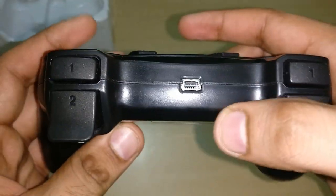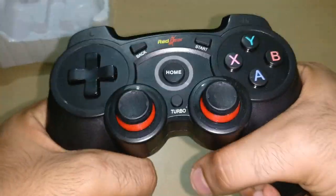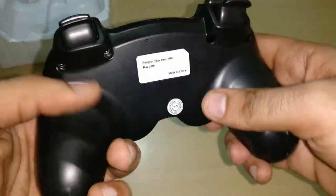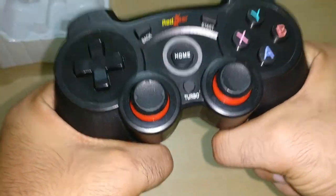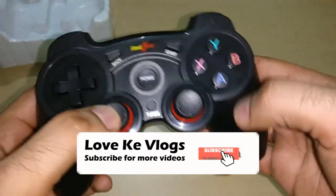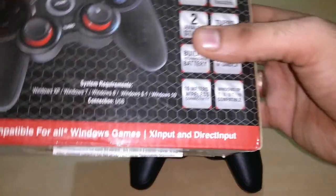It has analog L2 and L1 triggers. This is a wireless controller which you can buy from Amazon or Flipkart. Build quality is not great as it is plastic, but the price is very low. It comes in two models: Elite and Pro.